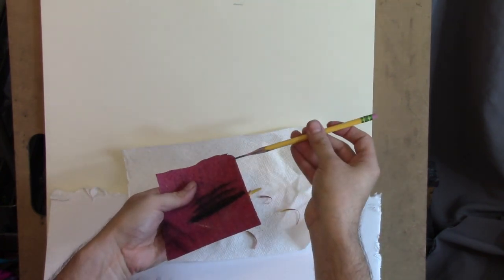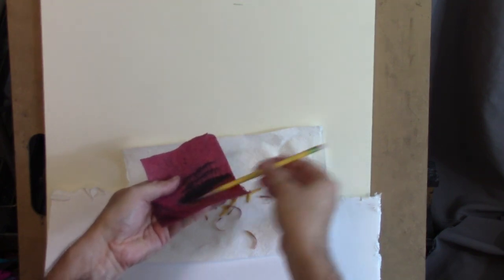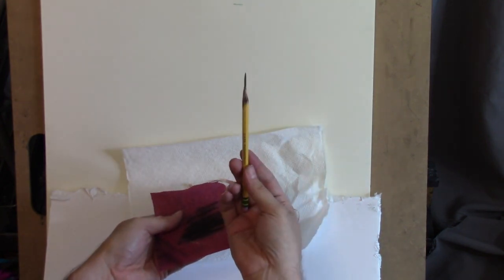As far as sandpaper goes, 220 grit or 150 grit works. I think this is 150 grit paper I'm using - it's fine. So there we've got our sharpened pencil now.